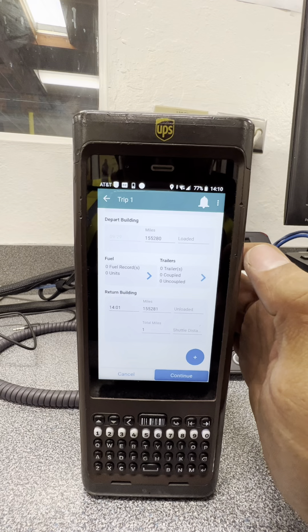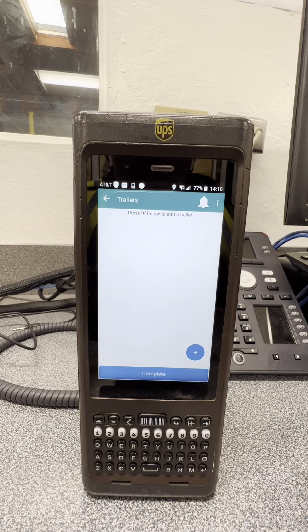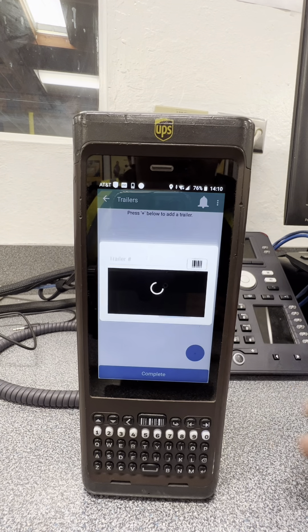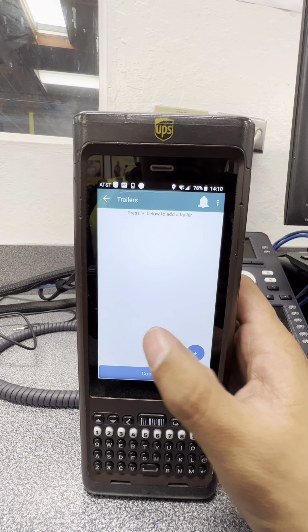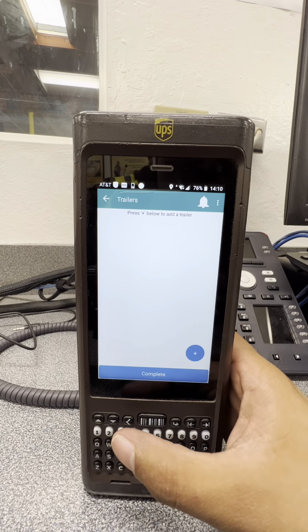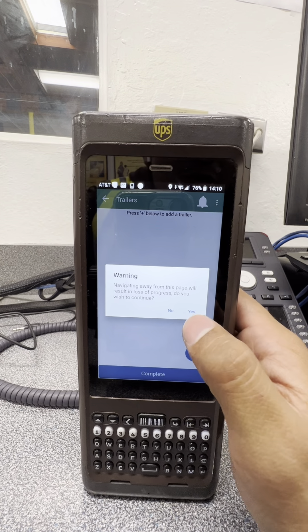Now let's go to Trailers. If you're pulling a trailer — a TP60, PT60, or similar — this is where you add it. Click 'Add a Trailer,' scan the trailer barcode, enter the number, save it, and it gets logged to your board showing that you're pulling a trailer, whether it's part of your route or they're sending you somewhere else.